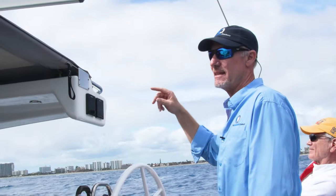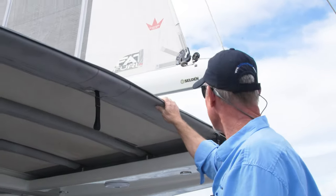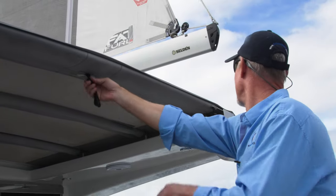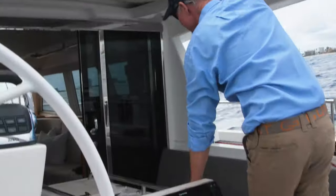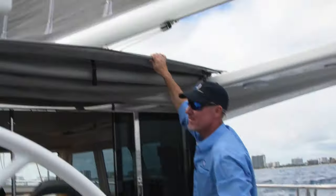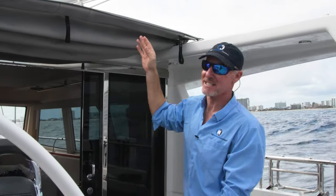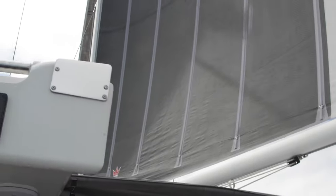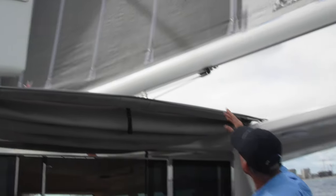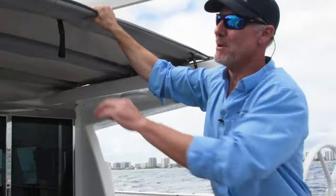This canvas top releases and rolls forward — it gives you a nice open area and a great view of the sails. It's very easy to see from any position whether you're sitting in the cockpit controlling a line or the wheel. It pulls back and snaps into place.